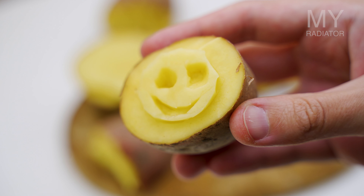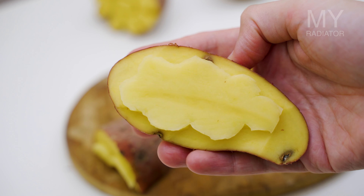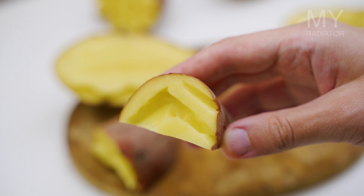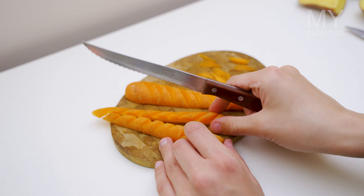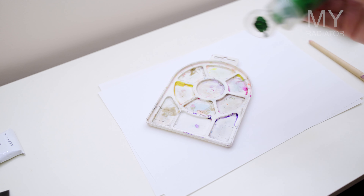I cut out a smiley face, a poor not-so-pretty sun, a cloud, a bird, and some sort of stone mountain shape. I also had a carrot at home and I didn't know how to use it — I guess I can draw tree trunks with it. Just need to prepare the paint and let's go.